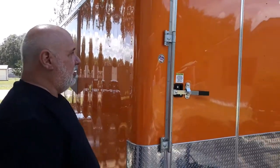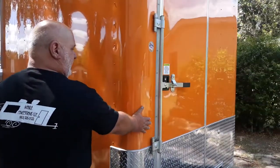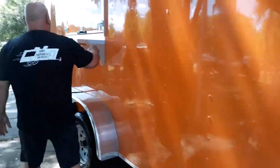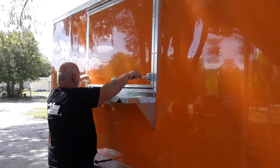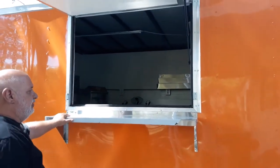Hi, Tim again here with Mobile Concessions, bringing to you this nice 7x14 orange trailer. It's going to be a snack trailer, but we'll show you the outside first. This is the front, and the door is actually on the front — it gives you a lot of wall room that way. It comes with one concession window or door with a counter for serving.